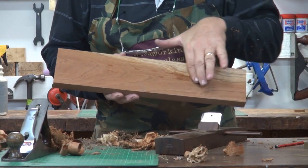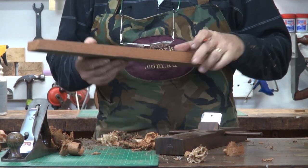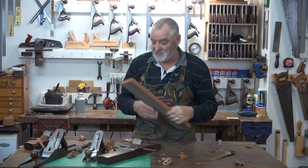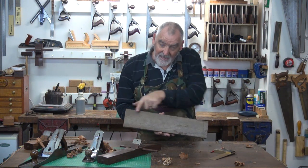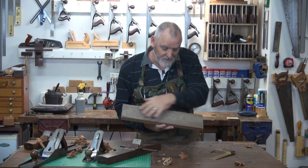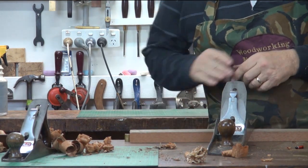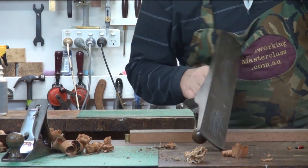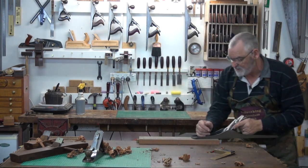So now we've got two reference faces — the face and a reference edge — and we'll mark that edge as well. Now I'll change planes and use the metal body planes and do exactly the same process so you can see how easy it is to do with either. Again, check for the way the grain's running. In this case it's running this way, so I've got to turn the board around because I'm left handed. I'll now plane down here using a number seven plane. With the metal plane, I'll get a bit of candle wax and just give it a rub on the plane. That helps the sole run smoother, especially over this rough textured timber.